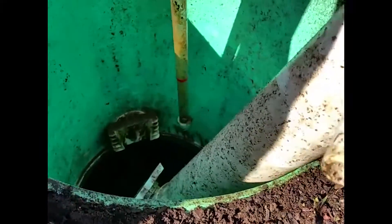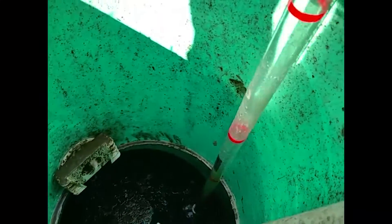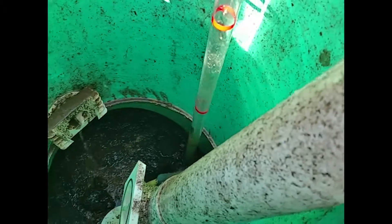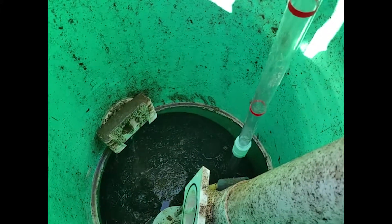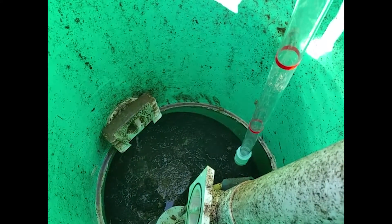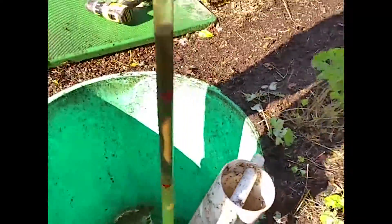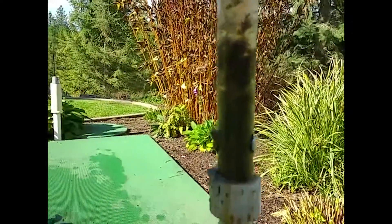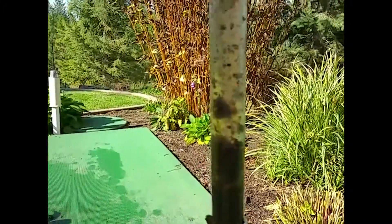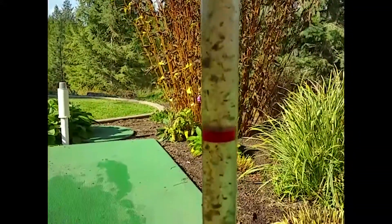Maybe not in that same spot, because that's where our sample's coming from. He's going to try to insert it into another spot, drop it down in there. Now you can kind of see at the bottom — that's the measurement of sludge in the bottom of the tank — and then you've got your clear zone, and then you've got some scum material. There's a lot of solid material in the tank; we may actually want to consider pumping this one.